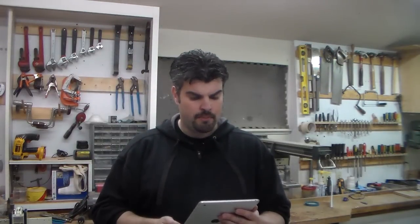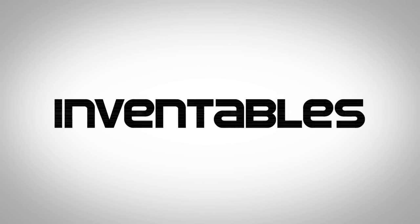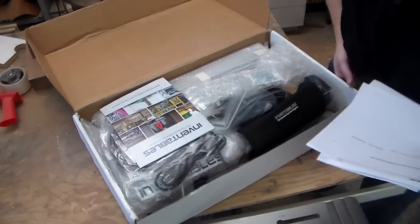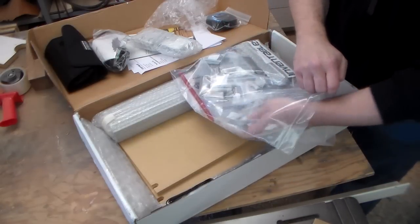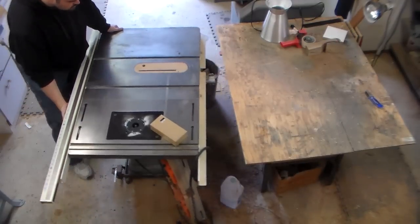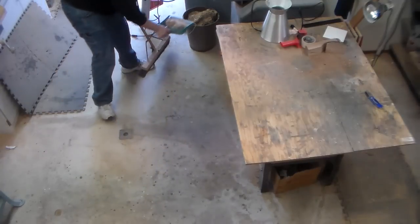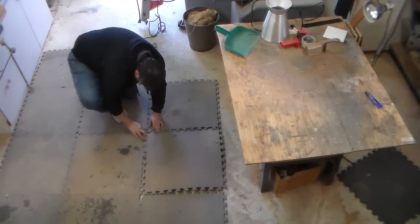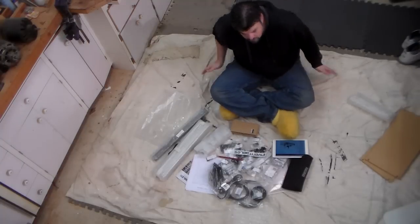We will send you out a free Shapeoko 2 from Inventables. That is a lot. I think I'm going to need a little more room here. Alright, might as well be comfortable, I suppose.